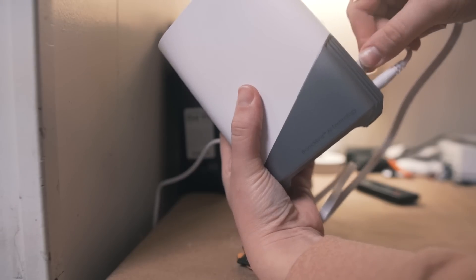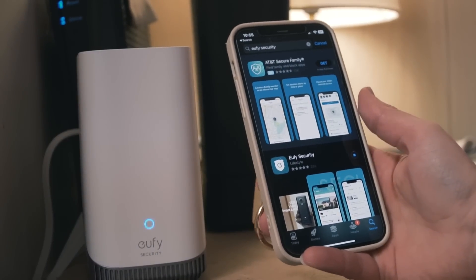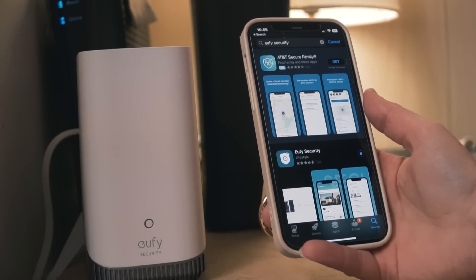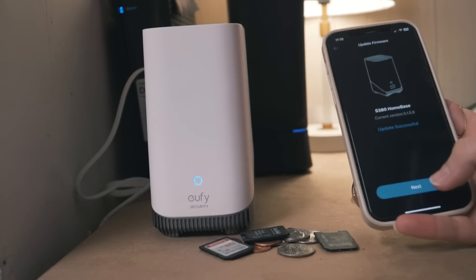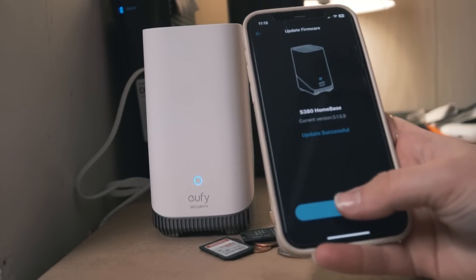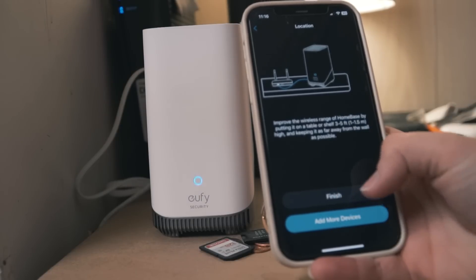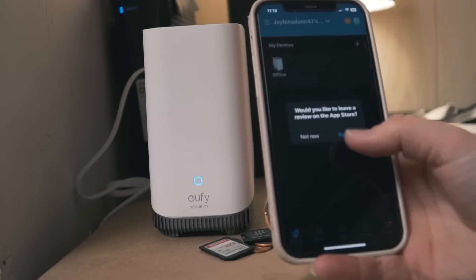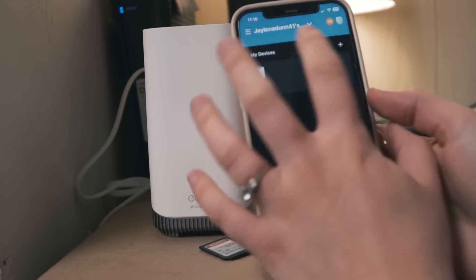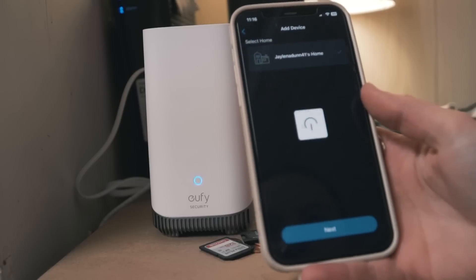You manage all your Eufy security cameras, doorbells, and sensors through the home base. Once your devices are fully charged, connect your home base to the internet, then download the app and create an account so you have full control and can see all your security cameras. When I logged in and connected, it did an update that took about five minutes. Once connected, you just open the app, follow each prompt, and it takes you through step by step. You will need to have your cameras within one meter of your home base to connect them, but once that's done you can go ahead and mount your cameras.